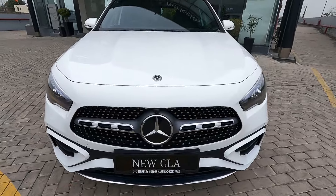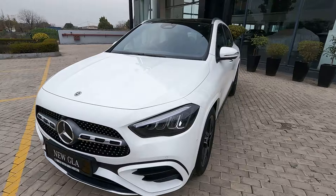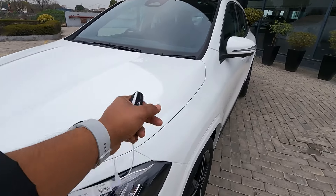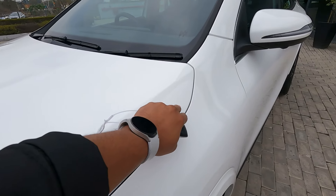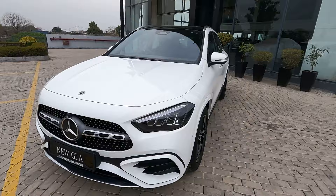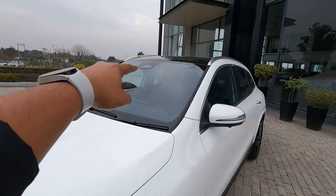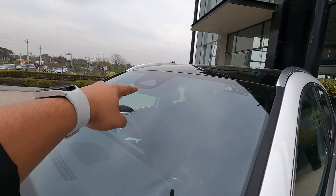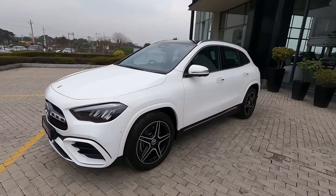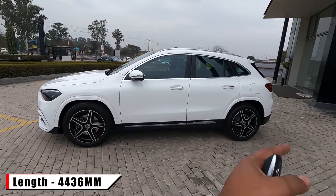For pedestrian safety, the GLA comes with an active bonnet. If your vehicle at a controlled speed hits a pedestrian, the bonnet will pop up from this side to help save the pedestrian. There are rain-sensing wipers, and up there you will see a camera which helps with the adaptive braking. Now let's check out the side profile of this SUV.